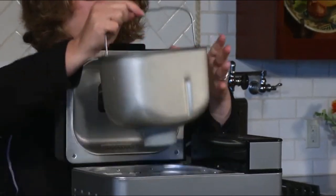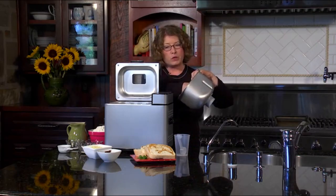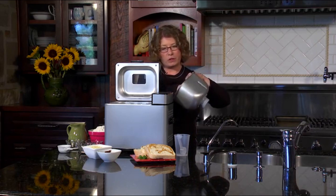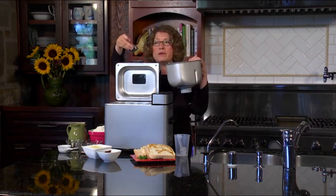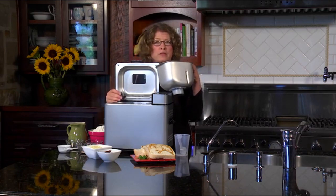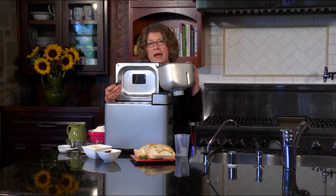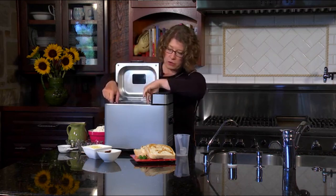It has a removable bread pan — you just twist and lift. The dough blade inside, which mixes your dough, is also removable. The nice thing about that is that when your bread gets to the stage where you can remove the paddle, it will make for a really beautifully finished loaf because you won't have a hole from the paddle inside.